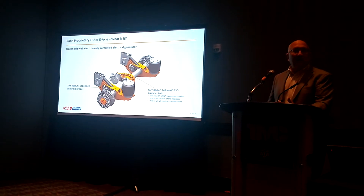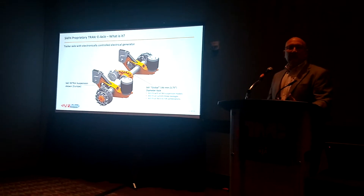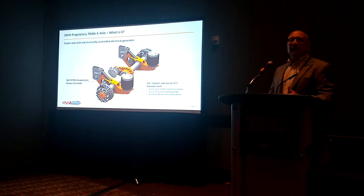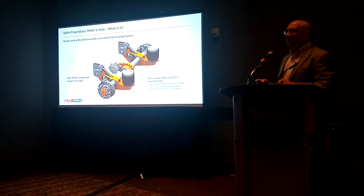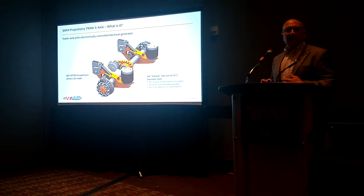You see a disc brake there, which likely will be how we bring it to market. It could also be done with a drum brake if we elect to do so. On the tire and rim combinations — which is also very important for the marketplace, especially our fleets — they like to run different singles, duals, and different offsets on the rims. So it's very important that the axle allow that flexibility.